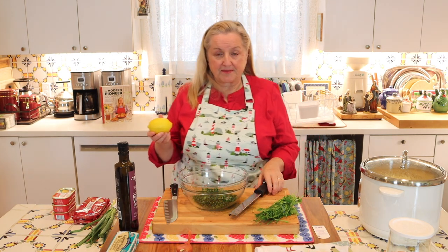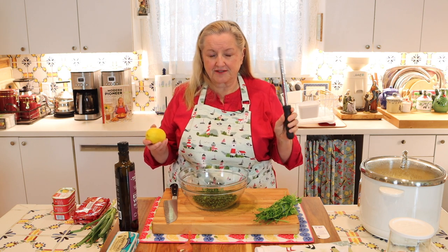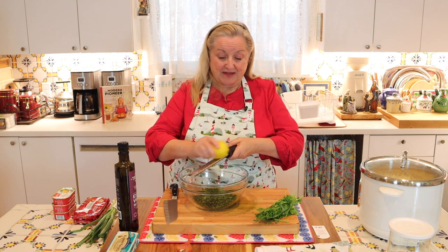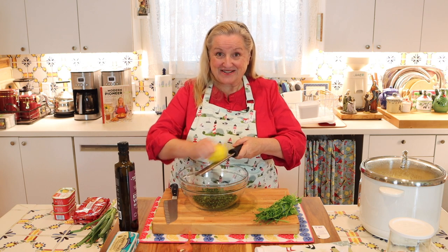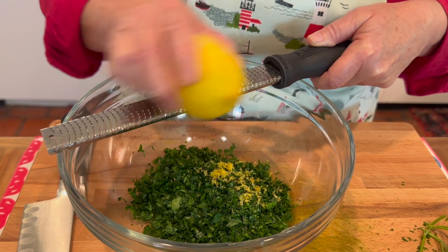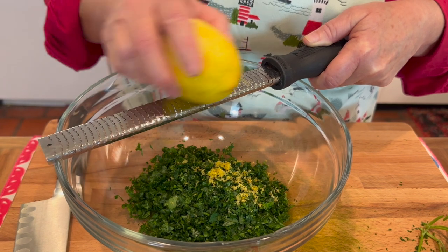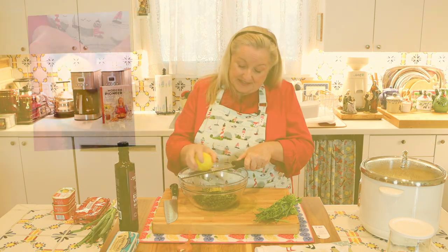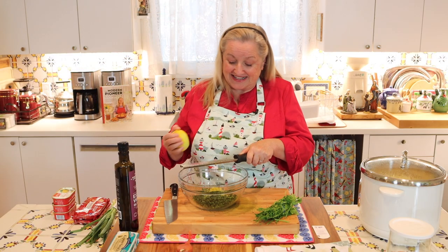I've washed and dried my lemon. I'm going to take a microplane grater — any fine grater like this will work great — and zest the lemon, because we want to get all the essential oils released into our sauce from the lemon zest. The aroma is amazing. Do the best you can to get off as much zest as you can. We're going to leave the pith — the white part — behind, which is why I keep checking to make sure I'm just getting the zest and not the pith.